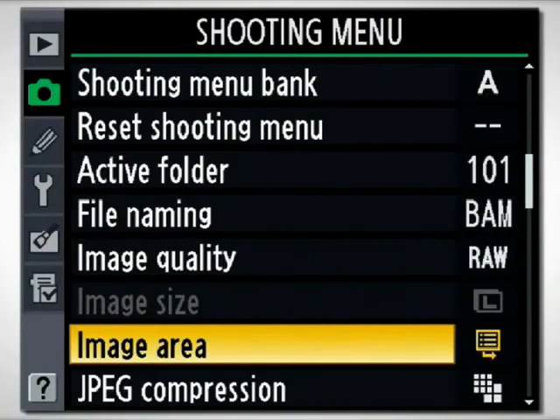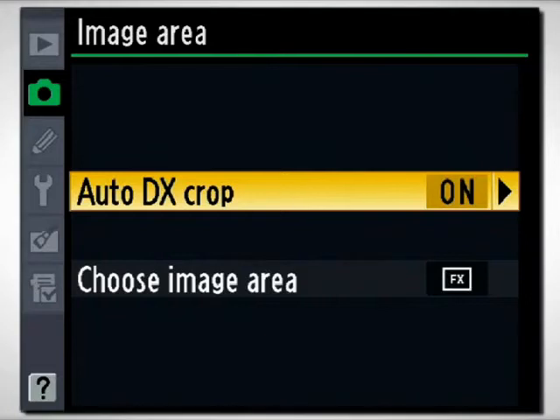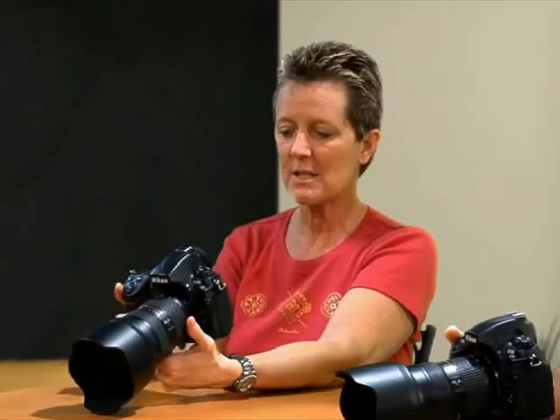For those of you that still have some DX lenses, and now you've got this D700 camera, you have the ability to actually pop those DX lenses on, and the camera kicks in and does what's called an auto DX crop. You're still getting the lens covering the full area of the smaller sensor. You lose resolution by doing that — it drops down to about 5-megapixel versus 12. So you get a smaller size, but you're still able to use your DX lenses for the time being.